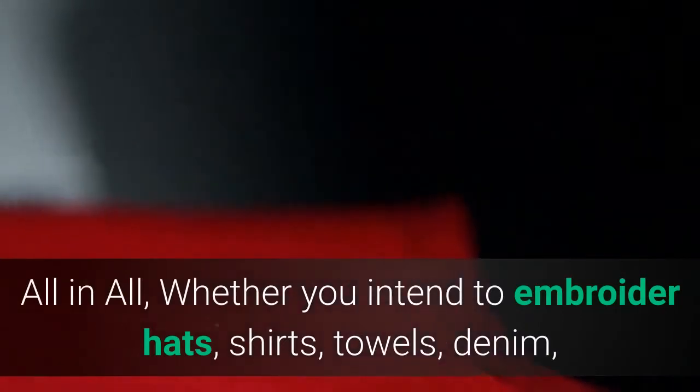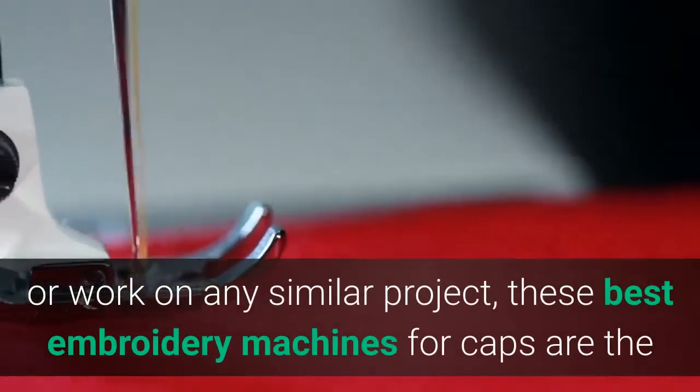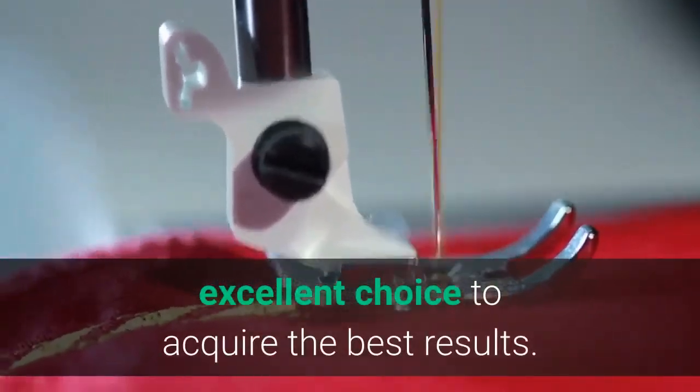All in all, whether you intend to embroider hats, shirts, towels, denim, or work on any similar project, these best embroidery machines for caps are an excellent choice to acquire the best results.